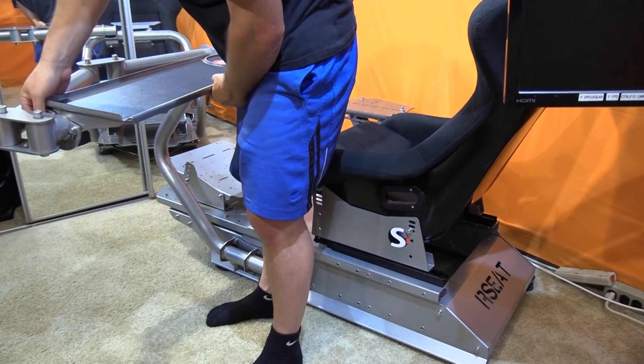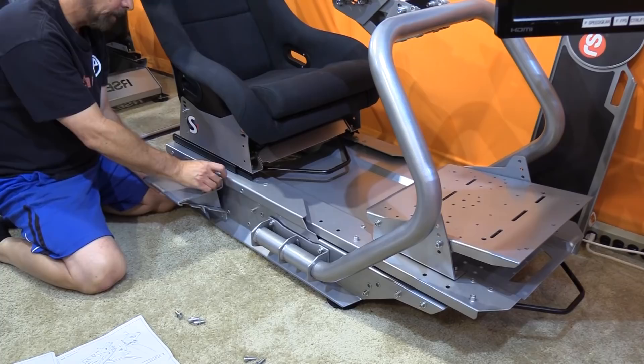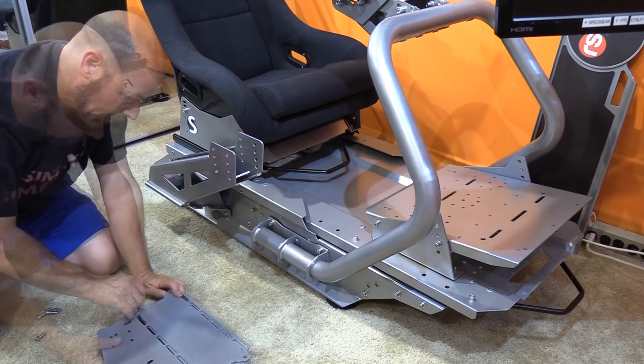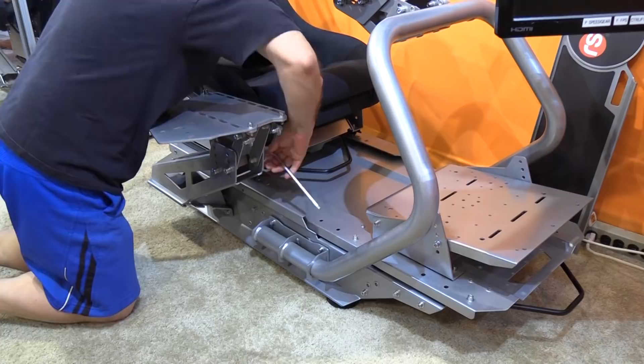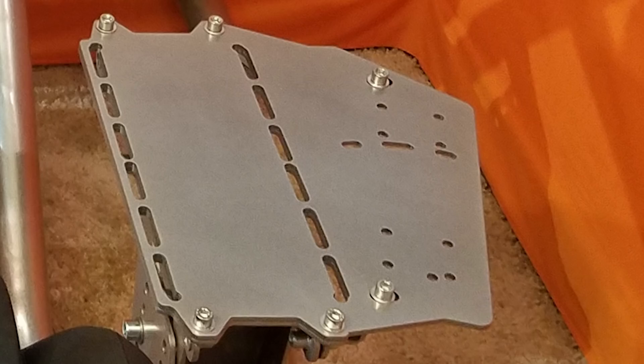The shifter/handbrake mount has a few more pieces but is equally beefy. There is first a triangle mount that can go on either the left or right side, and a giant upright bar bolts to it with four bolts. The shifter brake deck mounts with four pieces: the top plate bolts to the slider plate, and there's a mount for left or right cross bracing, plus front and back slider bars. This allows for a stable mount with a lot of adjustment. It includes a Thrustmaster/Logitech adapter and a Fanatec adapter, along with a variety of pre-drilled holes.